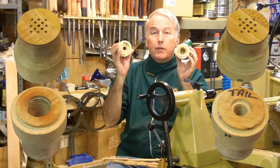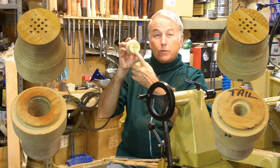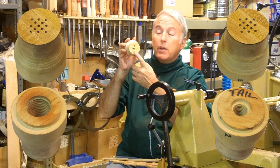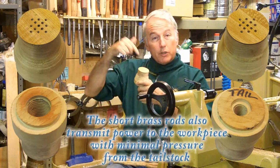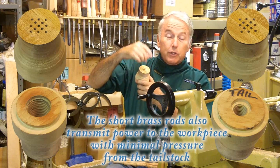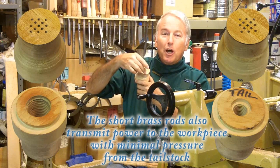Headstock, tailstock — threaded to fit. The difference here is that there are holes a quarter inch apart, radiating out from the center, in which to provide the offset. Then with just a piece of brass rod drilled into the end of the spindle, I can offset it — using actually two pieces of brass rod — offset it just a little bit each time.